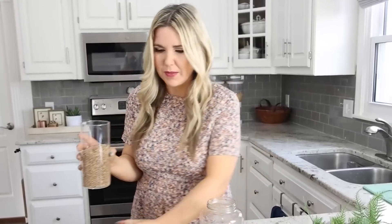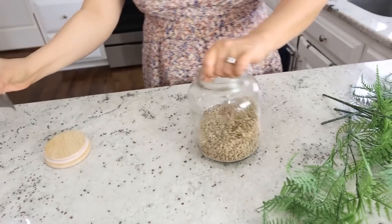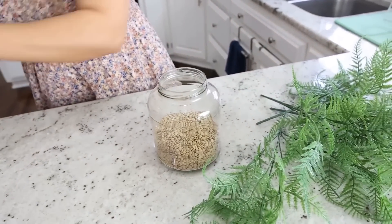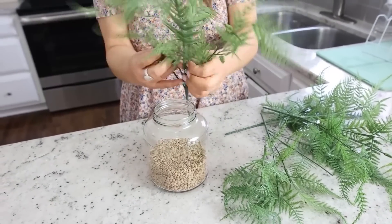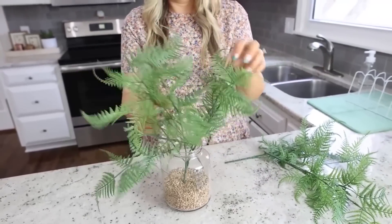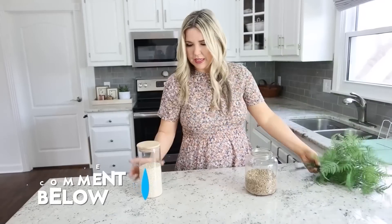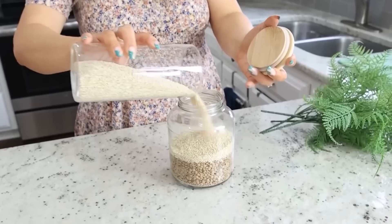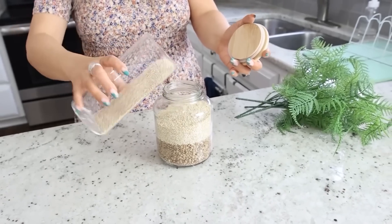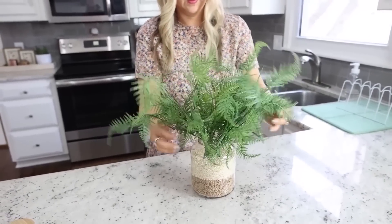To style this jar, I have some spring florals from Dollar Tree. I also found some lentils in my pantry to use as a rock base — I'm just going to pour them at the bottom of the jar. Next, put in the florals, spreading them out a little before sticking them in so they look fuller. I decided I don't like seeing the stems, so I'm going to add some quinoa from my pantry on top of the lentils to disguise the stems before putting the florals back in.